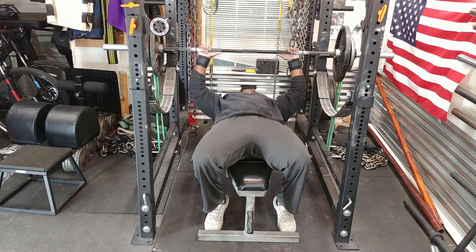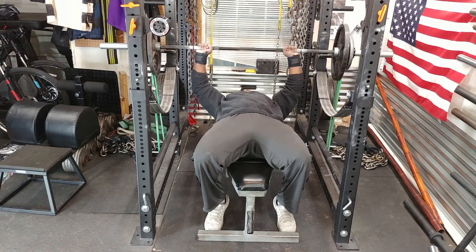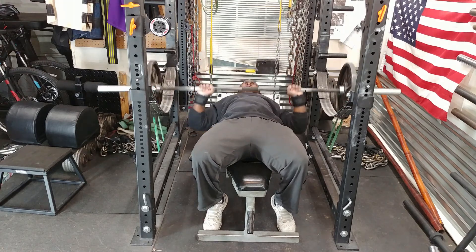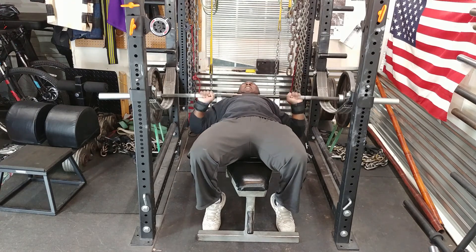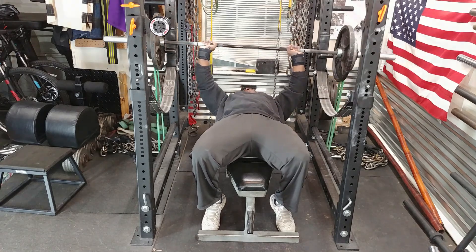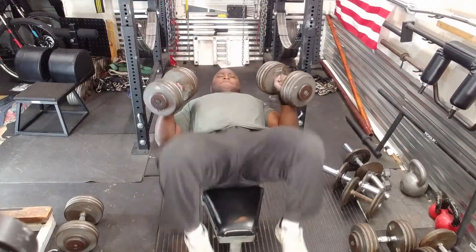Here I am cranking through another set of bench press. Like I said, the goal is speed so I don't need to use a lot of weight. There's a hundred pounds of band tension at the top, so in total it's like 285 pounds at the top of the bar.